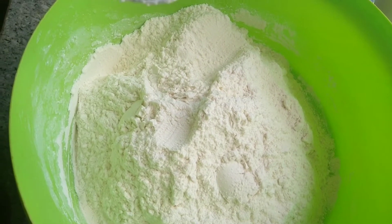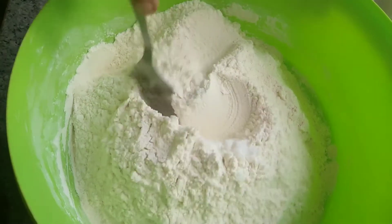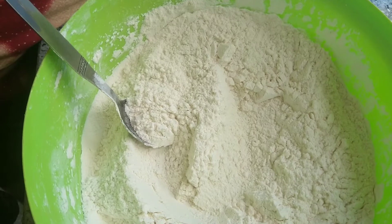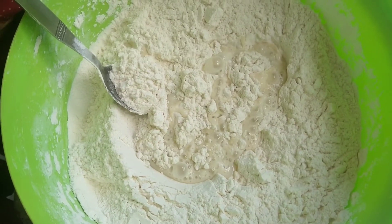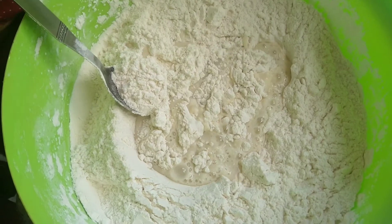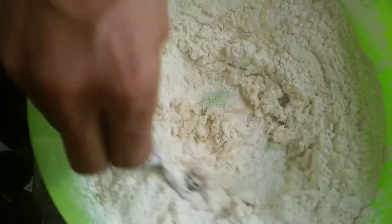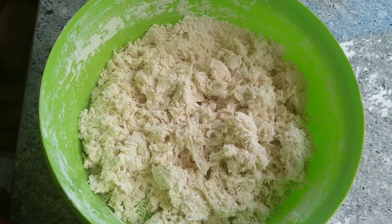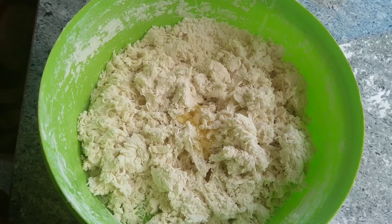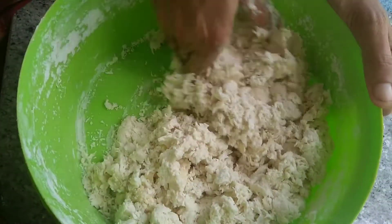Continue to work on the pad. Make sure we add the flour and mix it in well. Add the flour and mix thoroughly.